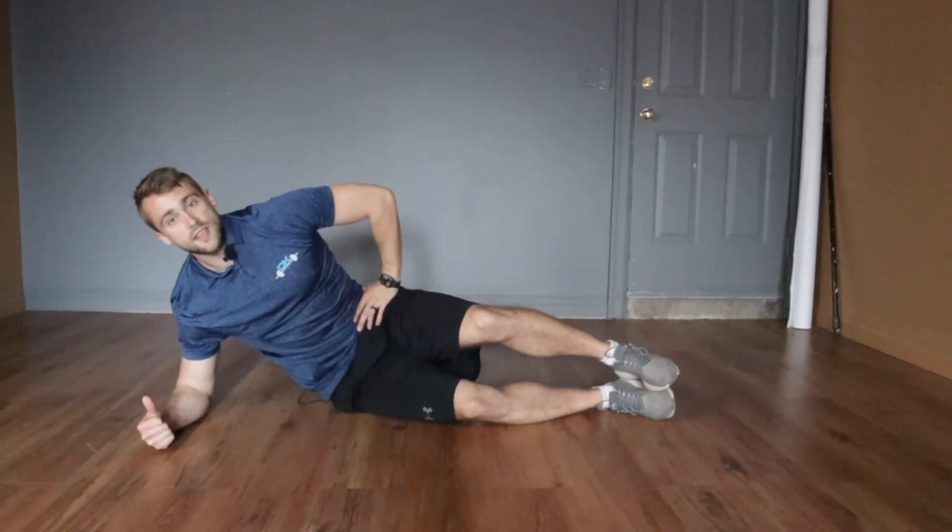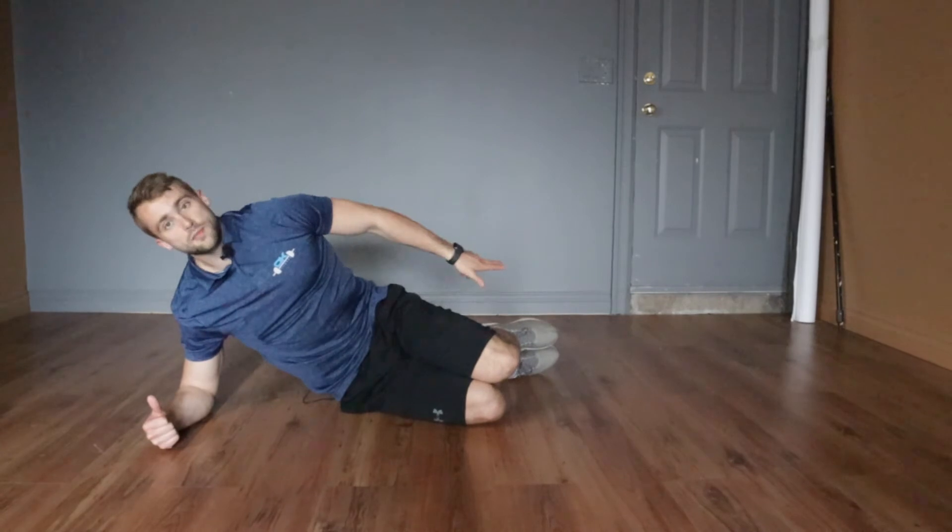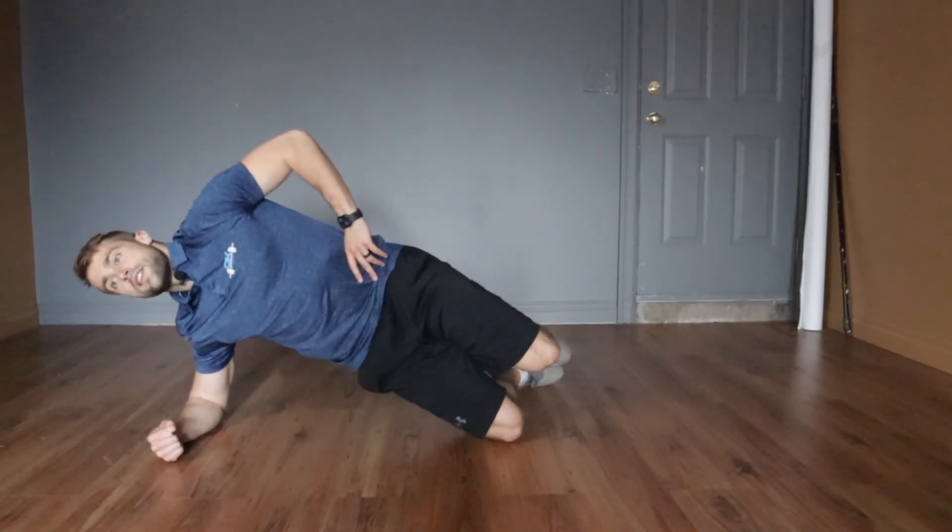If it's too hard to go from the feet, it's totally okay to bring the knees back and go up from the knees instead.